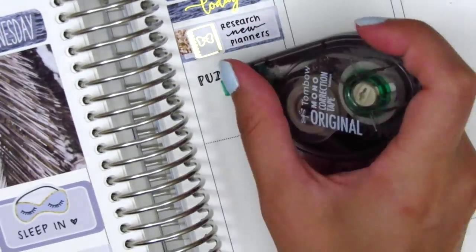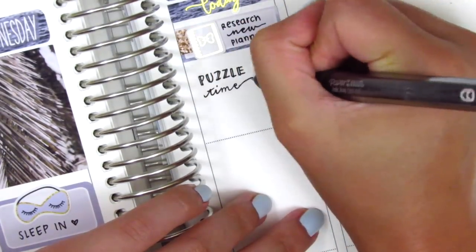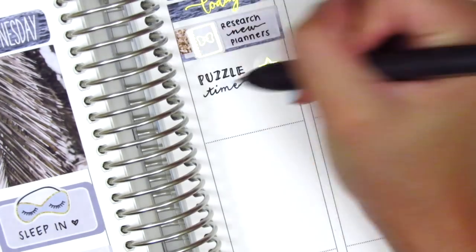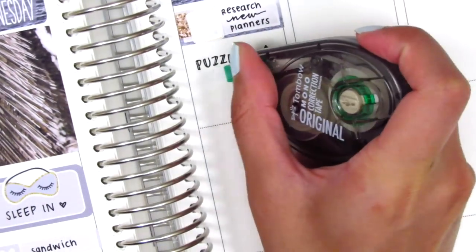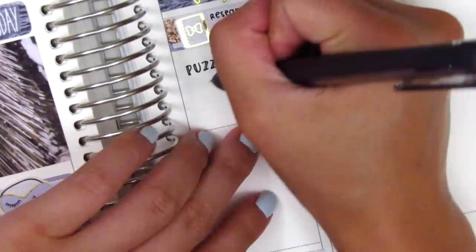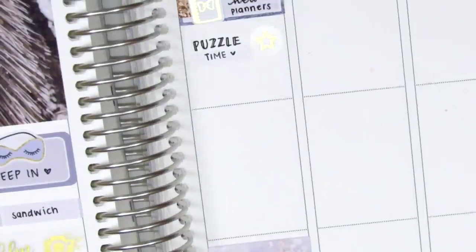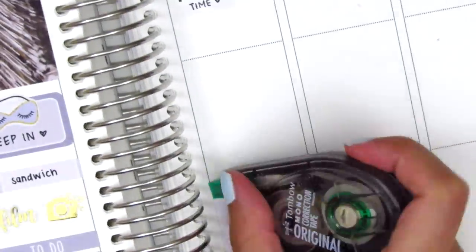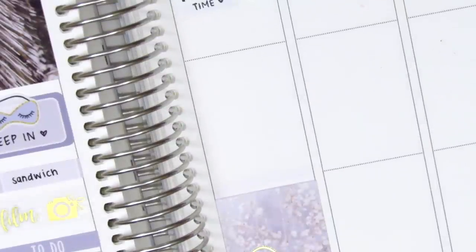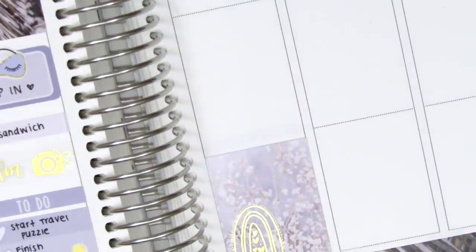I didn't like the way that I wrote "time" so I decided to change that. My writing was so off during this spread because honestly since work has been over I really haven't had the need to write anything, so I feel like I've been out of practice and my writing was just atrocious for this entire spread. It probably won't get better until I go back to work in August. I then decided to build my spread from the bottom up so I knew how much space I had.